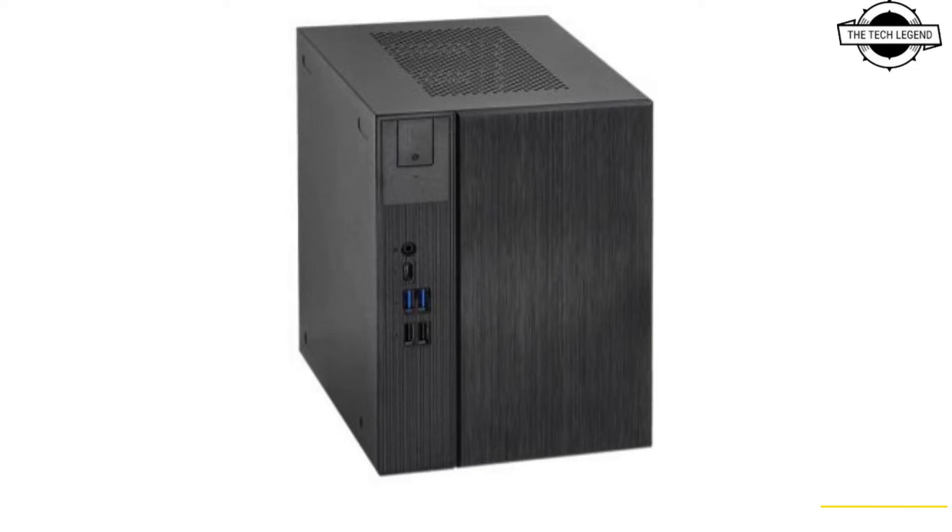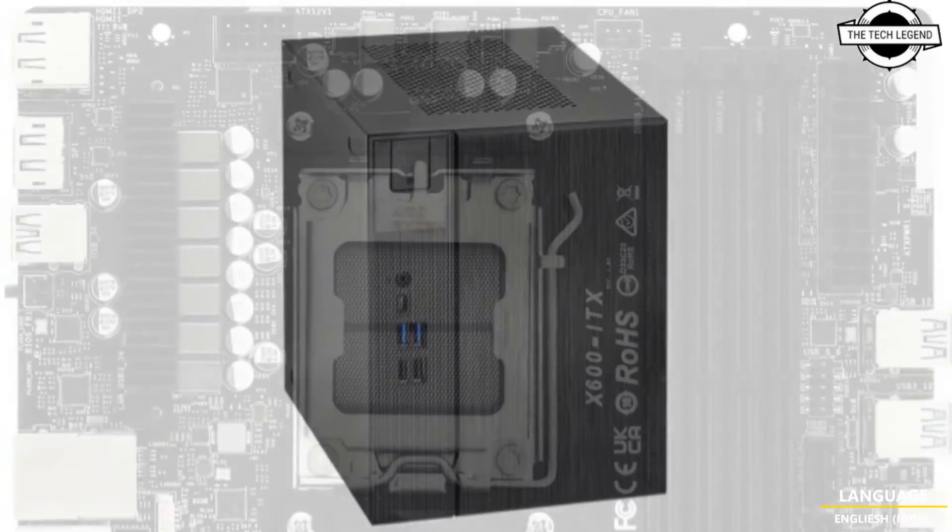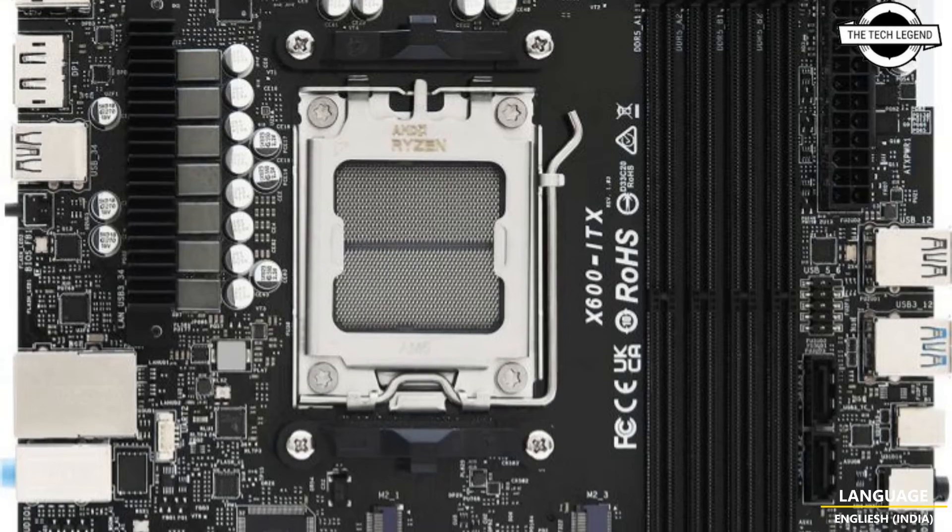Hello friends, welcome to the TechlyZen channel. Today I will talk about ASRock DeskMate X600 PCs.